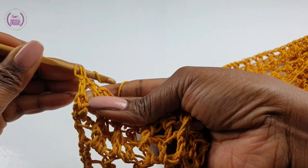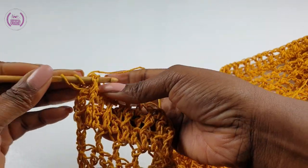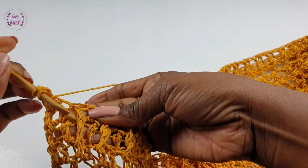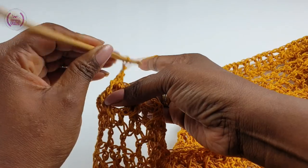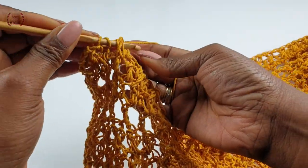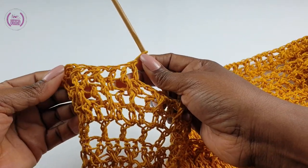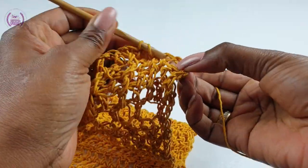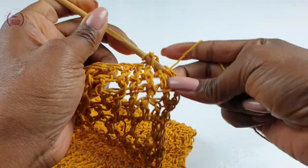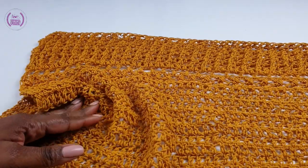Double crochet into the first double crochet, and repeat the pattern: where you have your front post make your front post double crochet, into the next make your normal double crochet, and front post double crochet. We're completing this row — make our normal double crochet into each of the next two double crochets. You can see the kimono is shaping up.